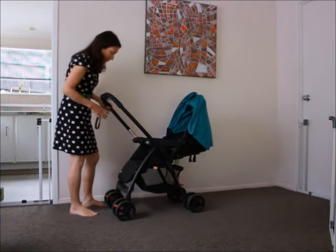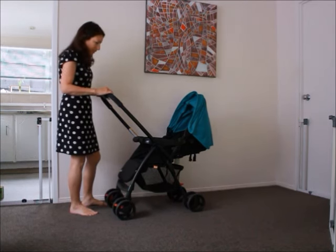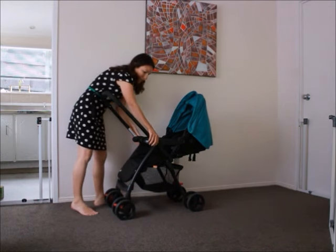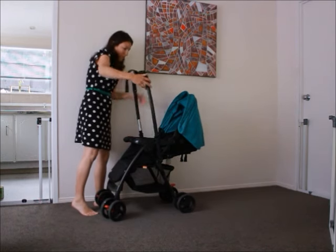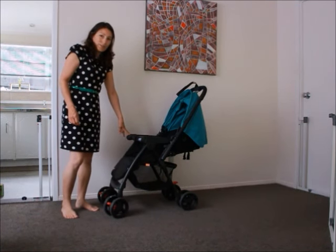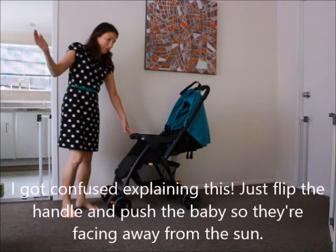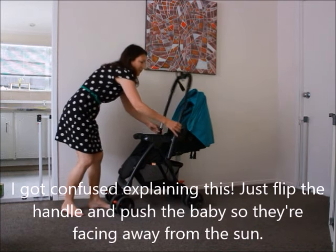This comes with a safety strap you can put around your hand, and then easily flip the handle back again — just pull these up and flip it over. That's also useful if you're walking in the sun so you can change the direction of the baby so the baby's not facing the sun. If the sun was coming this way you just flip it around.